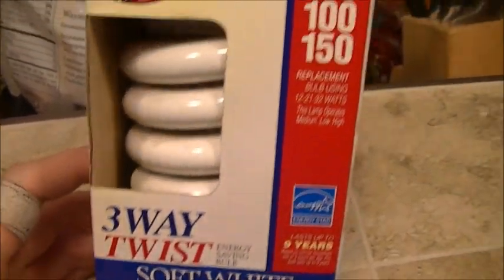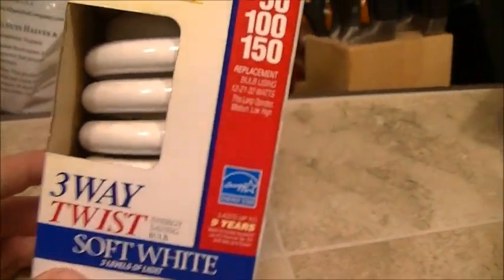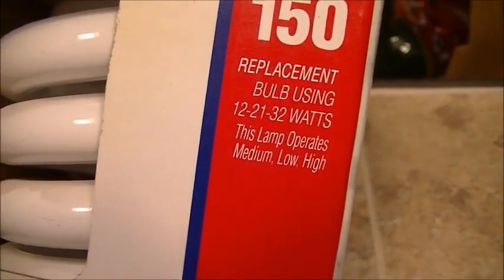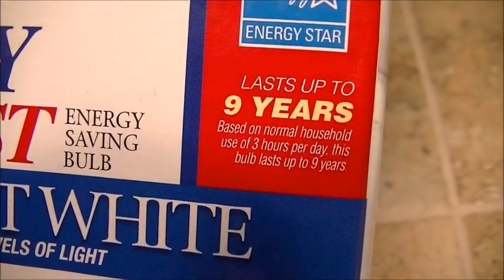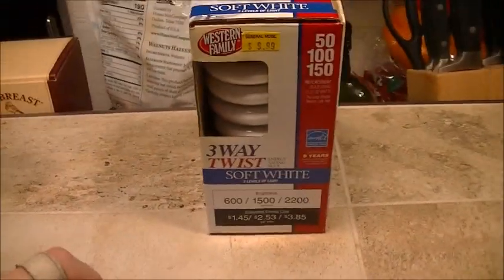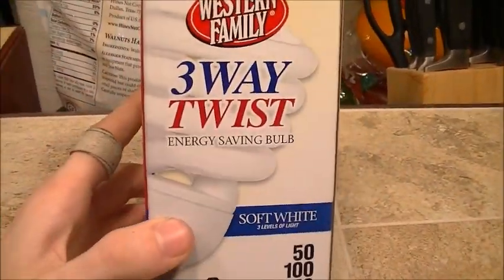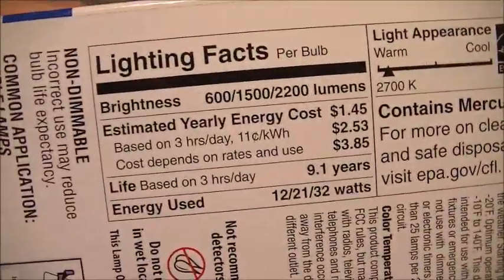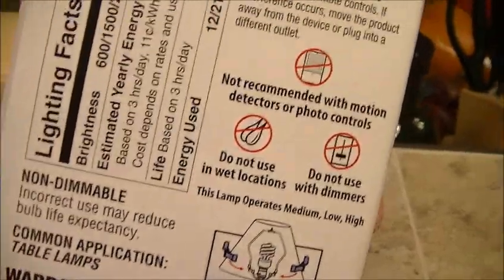It's a 50/100/150 three-way CFL replacement bulb using 12, 21, or 32 watts — soft white. Based on normal household use of three hours per day, this bulb lasts up to nine years. I haven't had a CFL that long to confirm or deny that claim, so we'll have to see. Here's the side and back with the nutrition facts and all that — 2700 Kelvin. You can pause to read all of that.